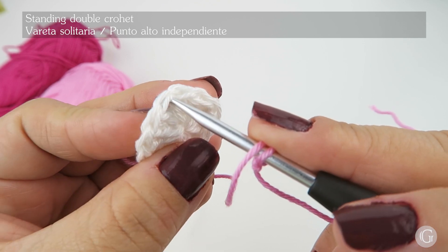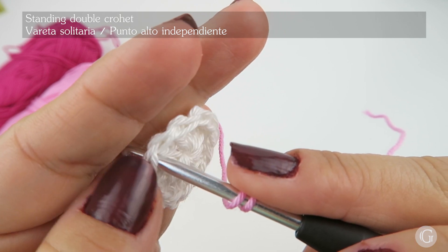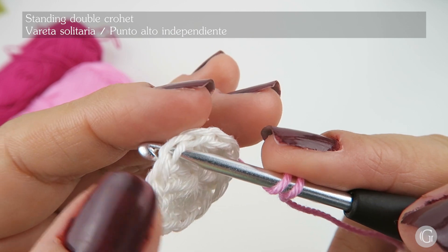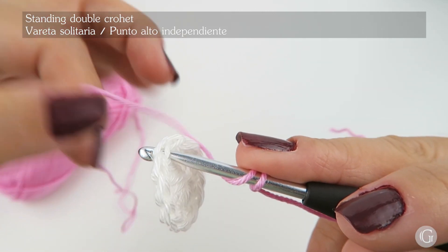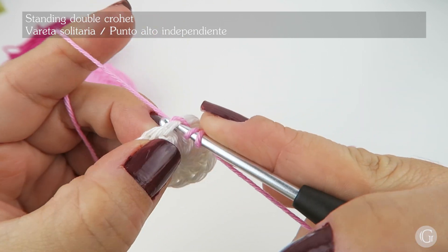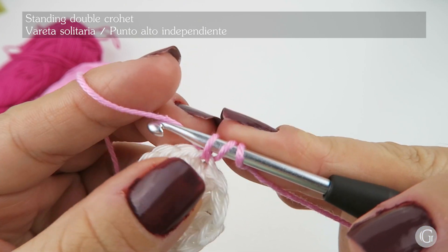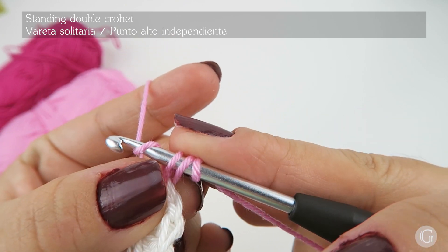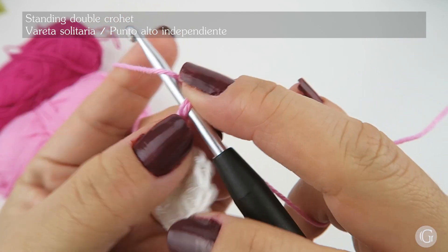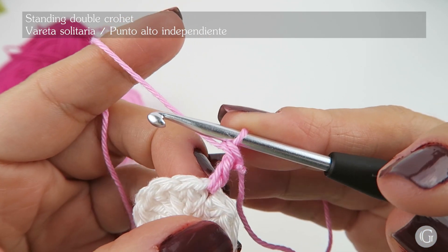Now I'm going to find the faux stitch that we made in the previous circle. I insert the hook, taking both sides of the V shape — the full stitch. In this position, yarn over and come out through the stitch. I have three loops on my hook. Then yarn over and pull through the first two loops, then yarn over and pull through the last two loops. Now we have our standing double crochet.